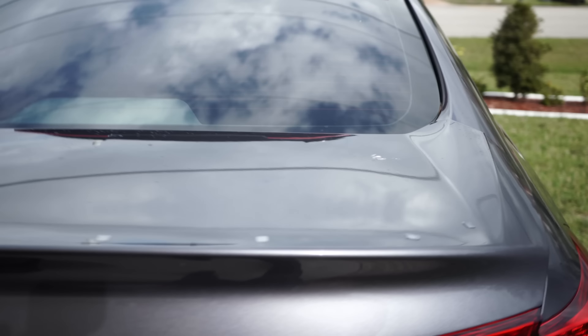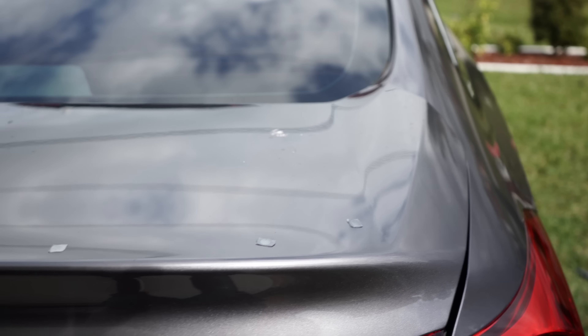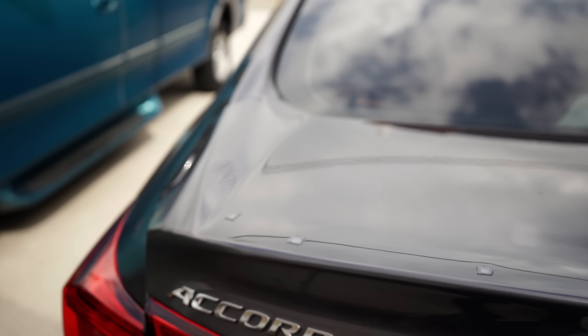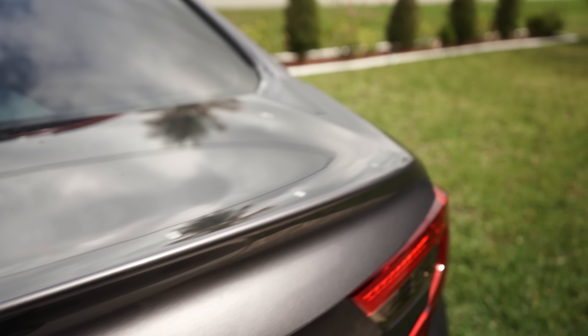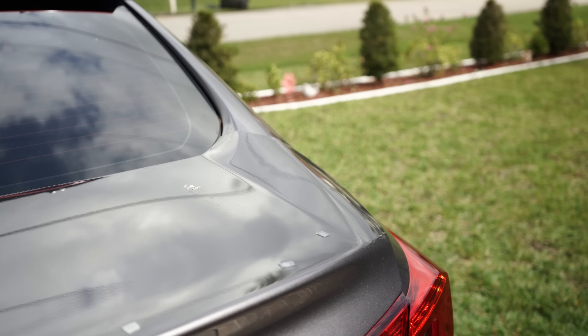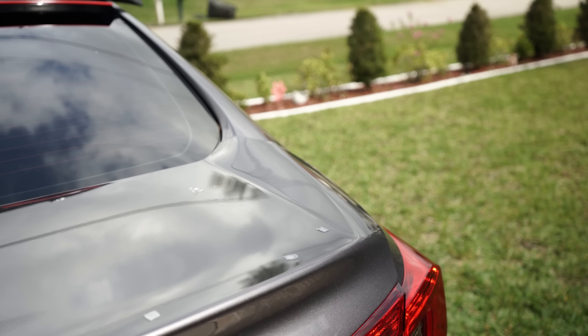Hey everyone, I'm back. I already applied Flex Seal tape onto the trunk lid holes that were left over from the spoiler. That Flex Seal tape looks like it's doing a really good job. I'm still going to go ahead and put a second measure — I'm going to put some RTV black silicone on the inside part just in case — but so far it looks pretty good.